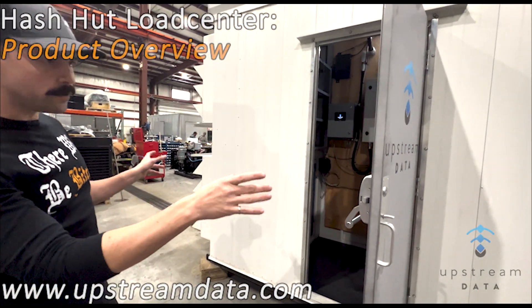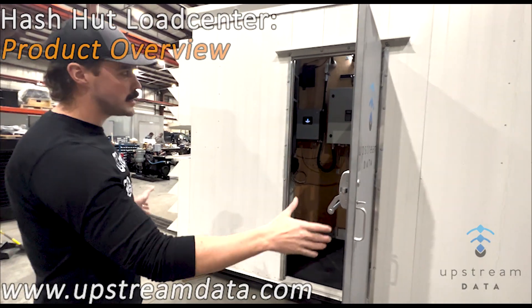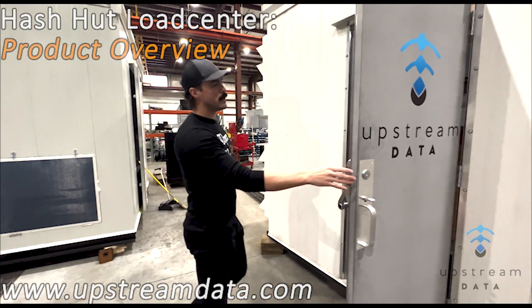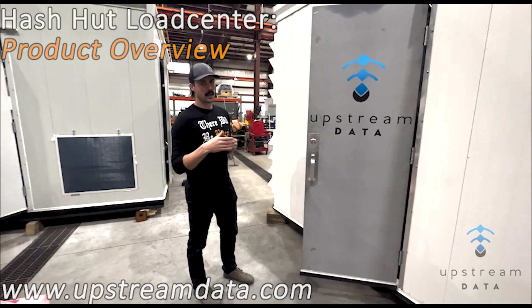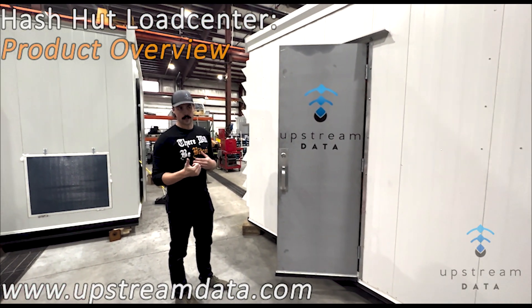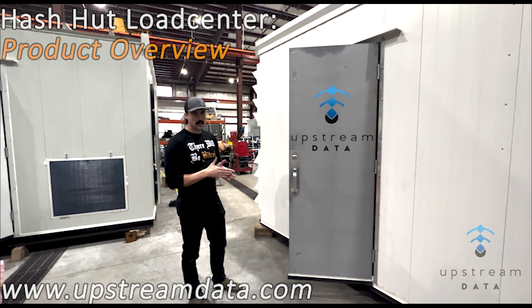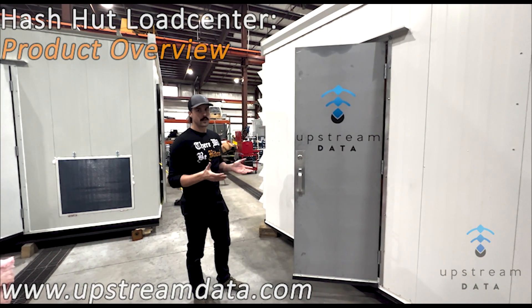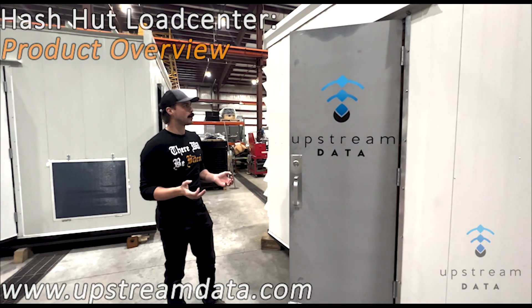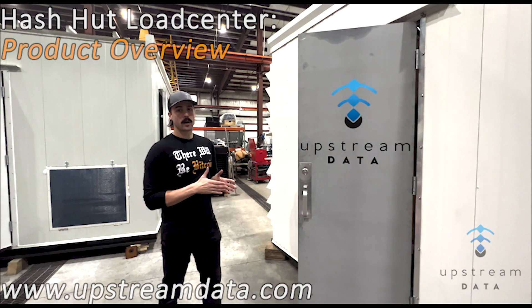It has two PDUs, two fans, two filter systems — it's mirrored and symmetrical on both sides. We offer this small modular option for small applications like oil and gas, small facilities that just need a little bit of extra power. A lot of it is oil and gas, but also any off-grid power generation where you don't need a lot of power.